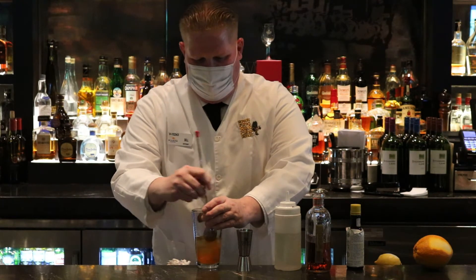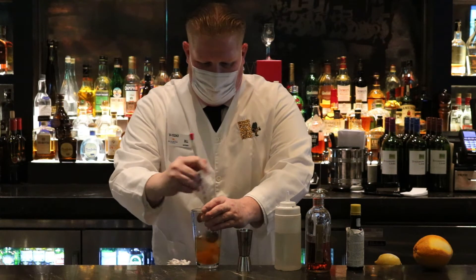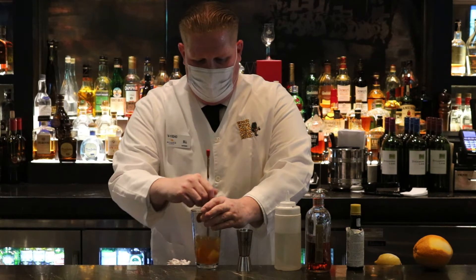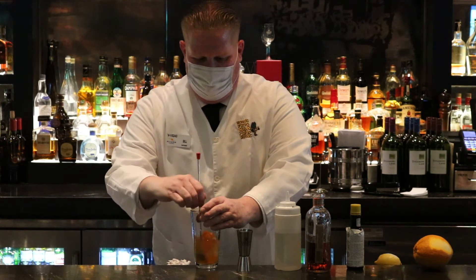Now what a lot of people don't understand is they think the more ice, the colder it has to get. It'll get cold just with a little bit of ice in it. Once it dilutes and it mixes in with the rest of the bourbon, ice does its job naturally.